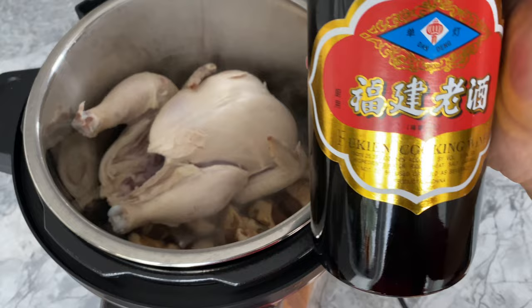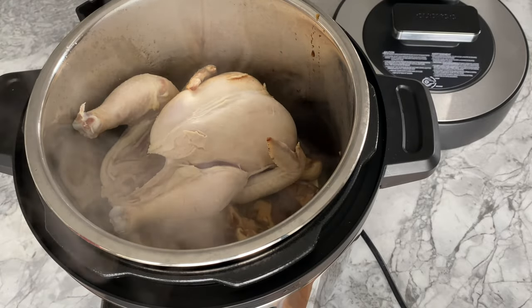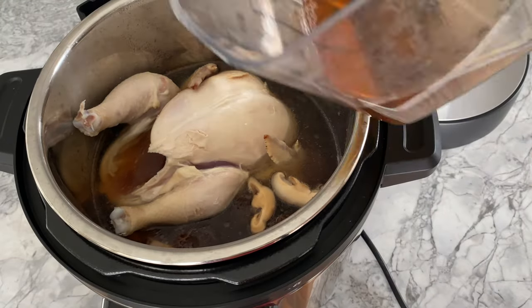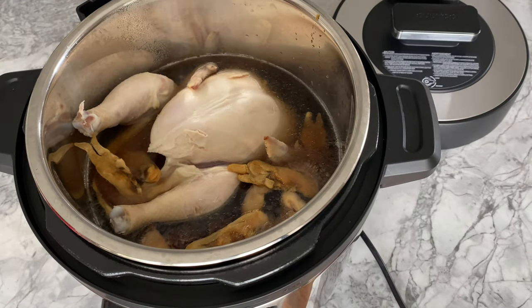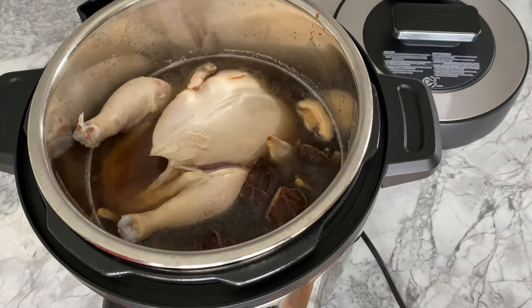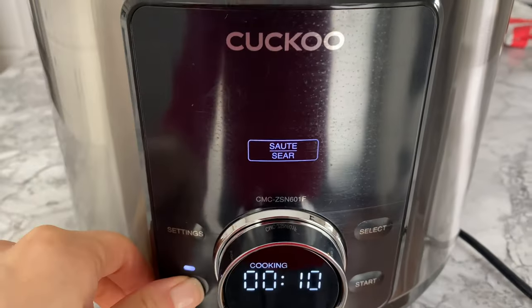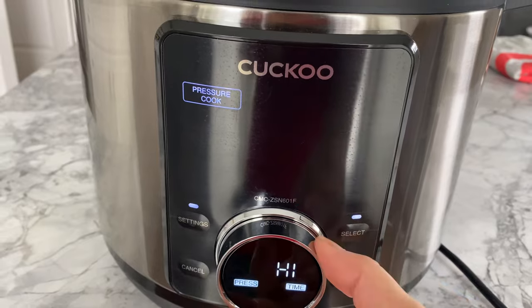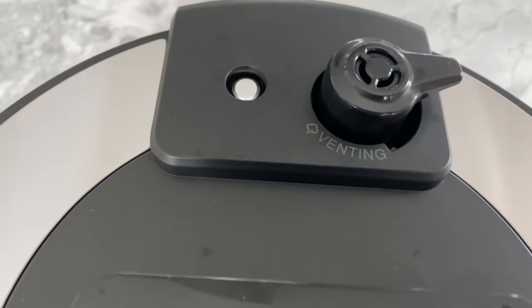To the pot we're adding three to four tablespoons of Fuk Ging cooking wine — I love the addition of this wine and prefer more, but please adjust according to your tastes. We're also adding four cups of water, one cup of mushroom soaking liquid, six to eight dried razor clams, and one teaspoon of salt or to taste. Finally, close the lid, cancel the sauté function, and pressure cook for 30 minutes. Make sure the valve is in the sealing position. Yep, it's really that easy — let the Kuku multi-cooker do the rest.